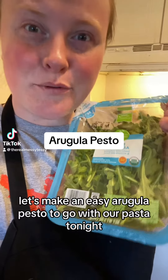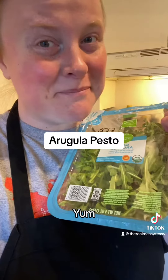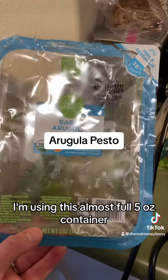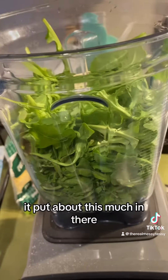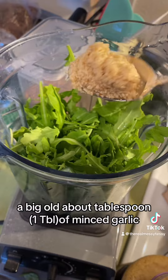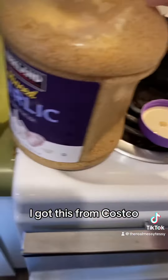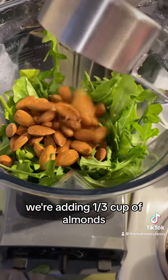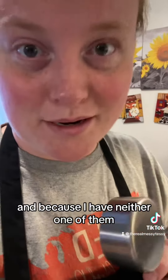Let's make an easy arugula pesto to go with our pasta tonight. I am using this almost full five-ounce container — you can use four cups or whatever. I put about a big tablespoon of minced garlic. We're adding a third of a cup of almonds. You're supposed to use pine nuts, and if you don't have pine nuts you're supposed to do cashews, but because I have neither I'm using almonds.